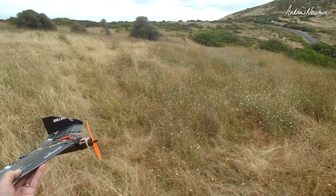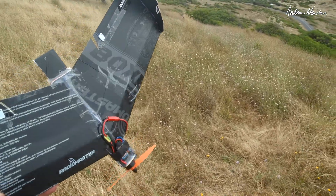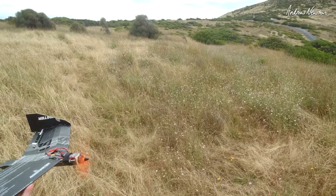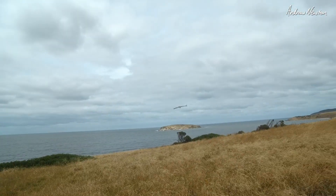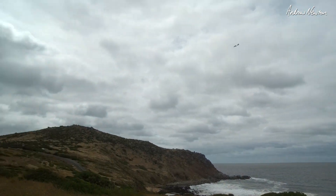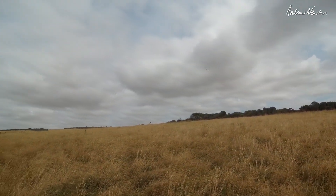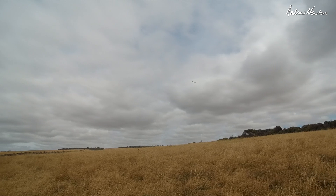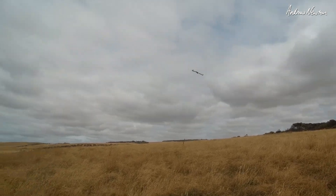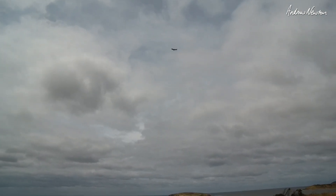Here we go. Whoa, yeah — it's flying! Who would have thought? It's pretty damn good. I can't believe it. As usual. Hey, that's flying well. Oh, man.